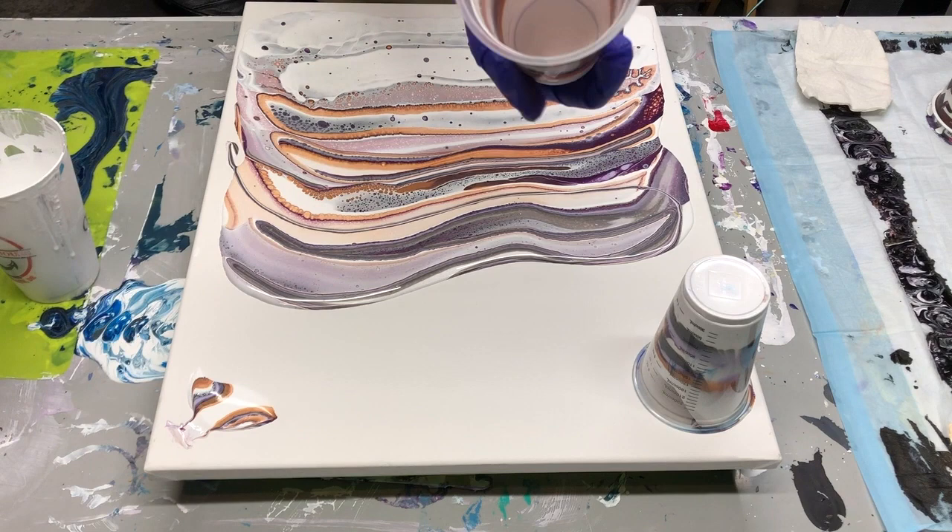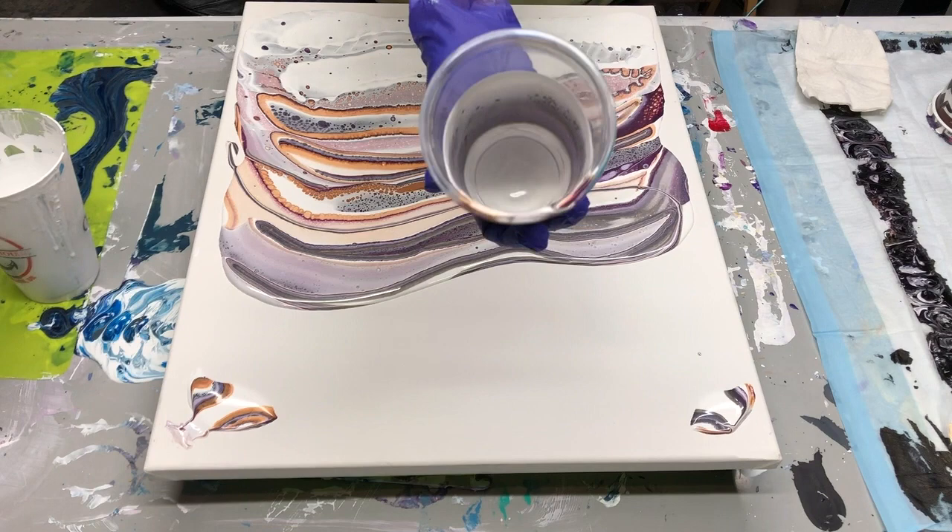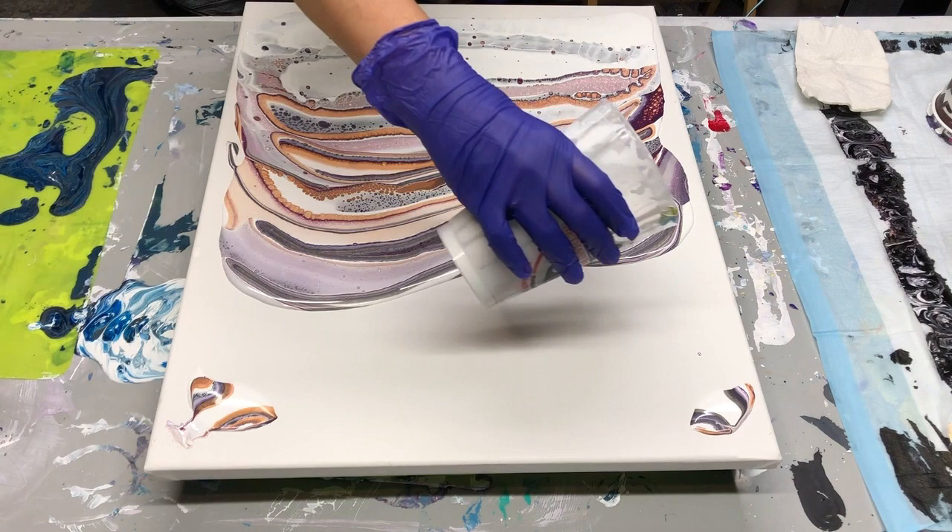So pretty! Sometimes the colors and the designs in the cup are as pretty as a painting. Now I'm going to fill the rest of my white down here.